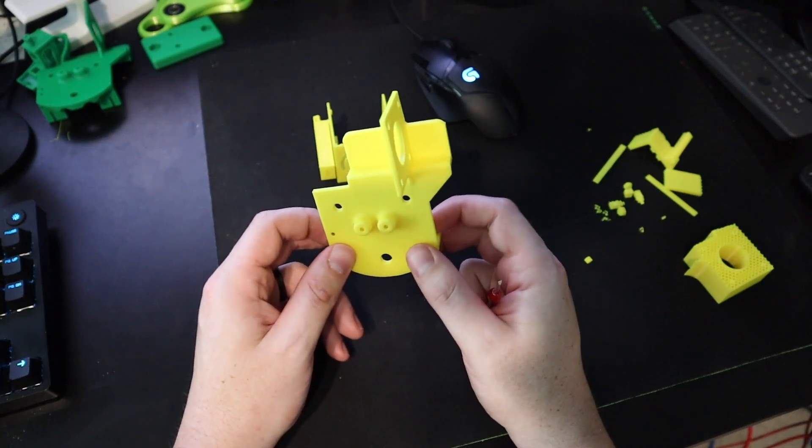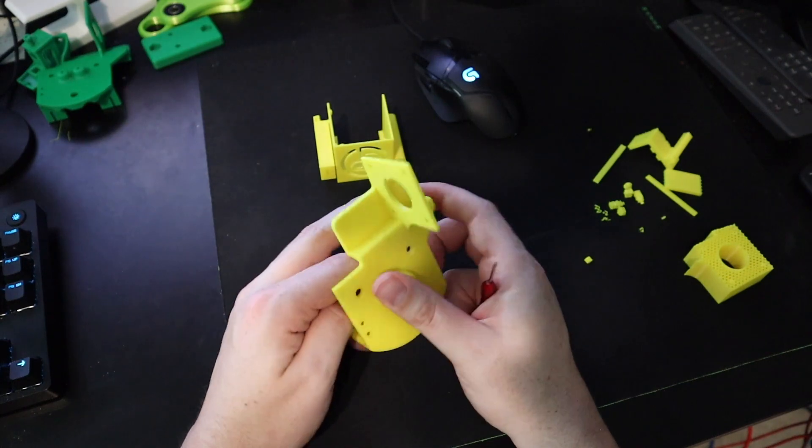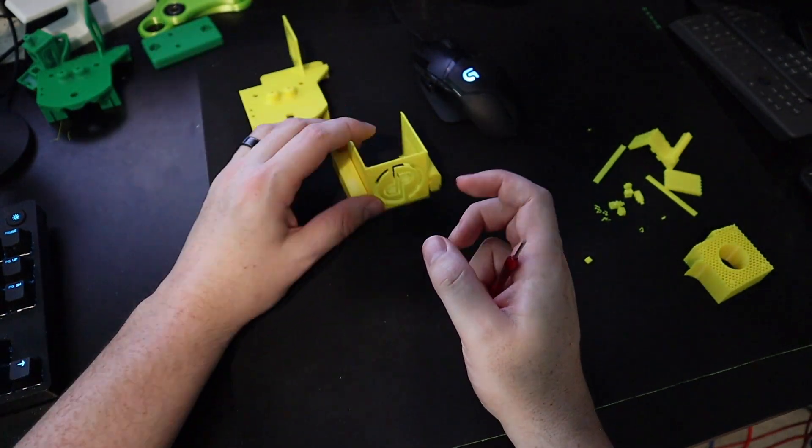Getting the supports off the X-Carriage is definitely easier when you're not straddled around a camera, but that's all done. Let's just do the fan shroud real quick.